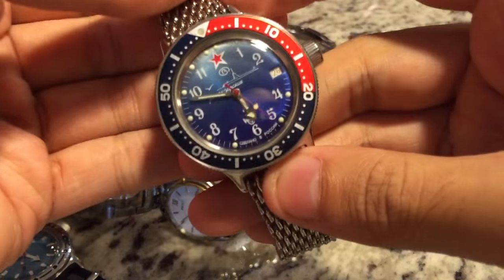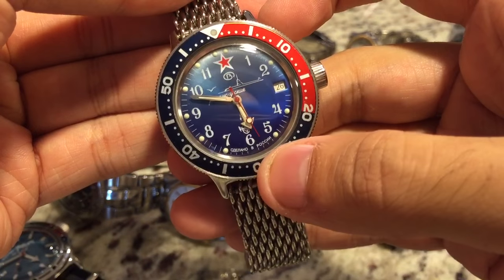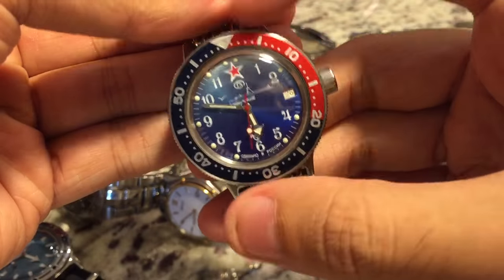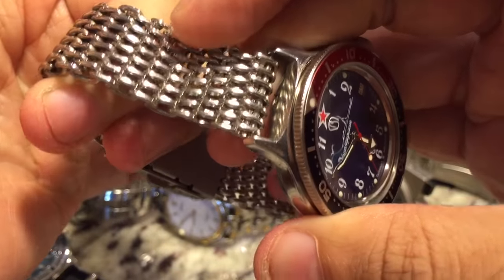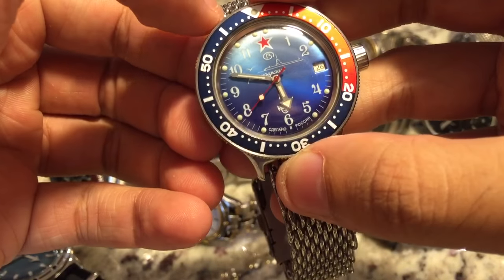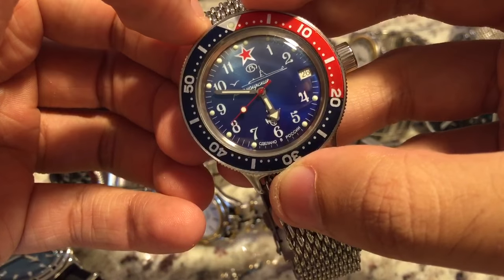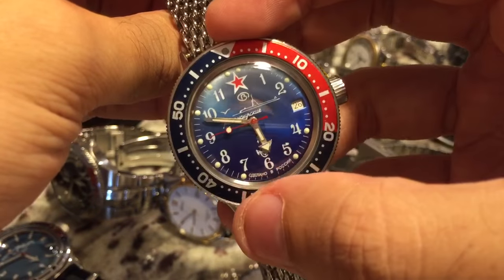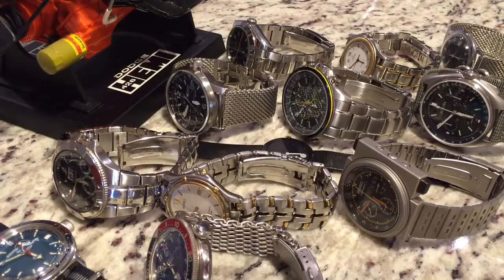Next is my custom U-Boot Amphibia — the reason I call it the U-Boot is because it's got a little submarine on it. I put it on a shark mesh band. It also has a Murphy bezel and a Seiko SKX009 Pepsi bezel put into it. I wear that one pretty often as well.